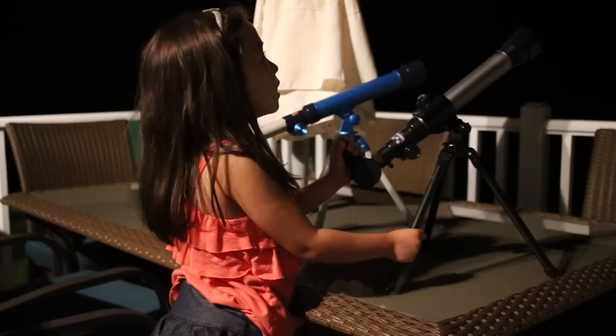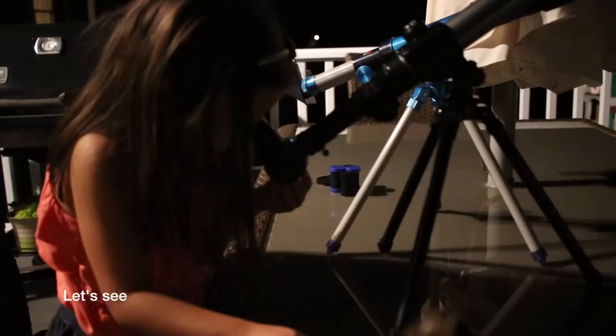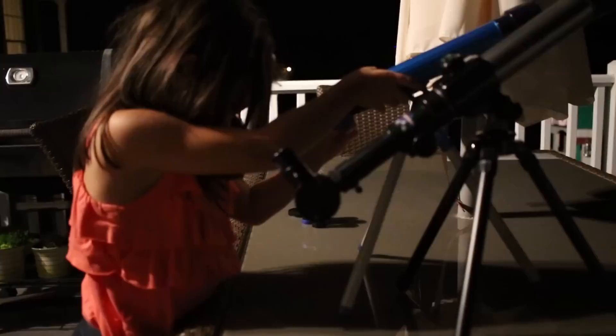We need to wait till night. Let's look far through the black one. Put your eye on the eyepiece, spy at something, line it up, and then try to see it.